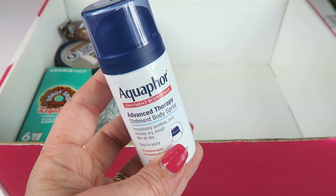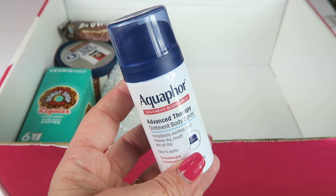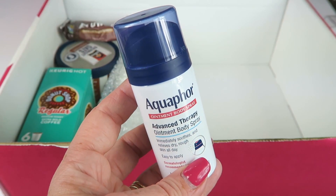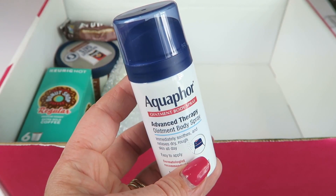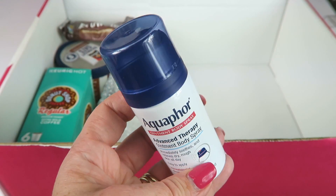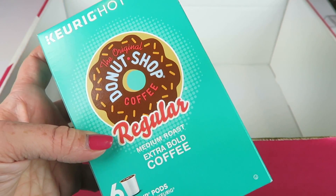The Aquaphor Advanced Therapy Ointment Body Spray is one of the special extras — a free bonus that doesn't count towards the value. It says it relieves dry, rough skin and loss of hydration all day. You easily spray it onto large areas, gently rub in, and you're ready to go.